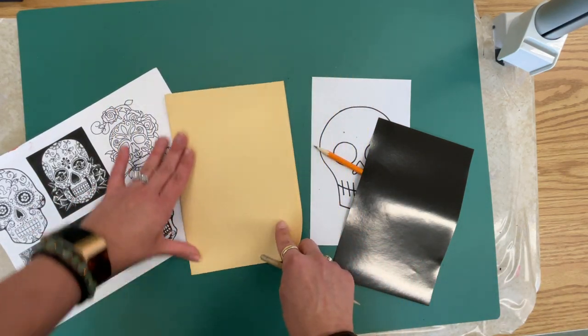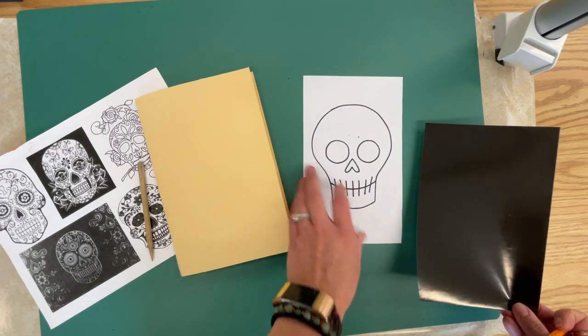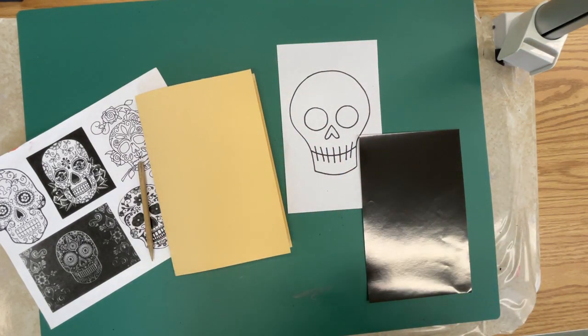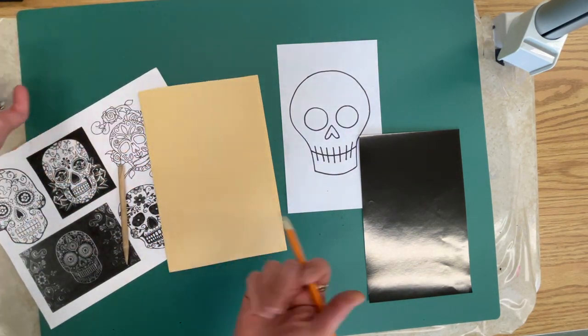You may also have a visual packet for you and others at your table to share. After the demonstration, I'm going to call you over to get all these materials. You're going to go back to your seat and fold your piece of manila paper in half to make a work folder.